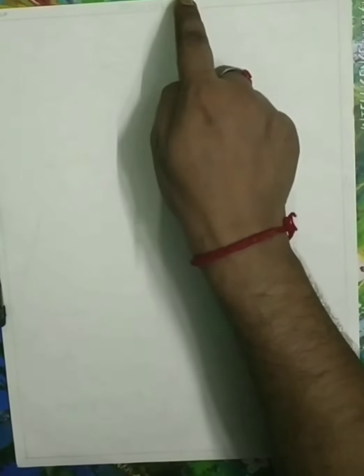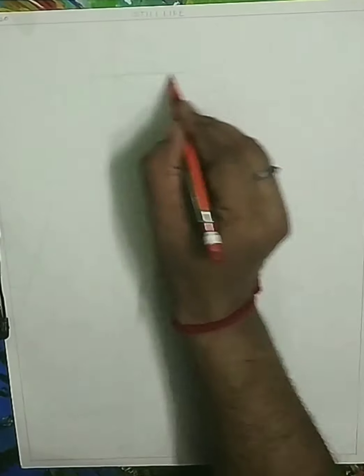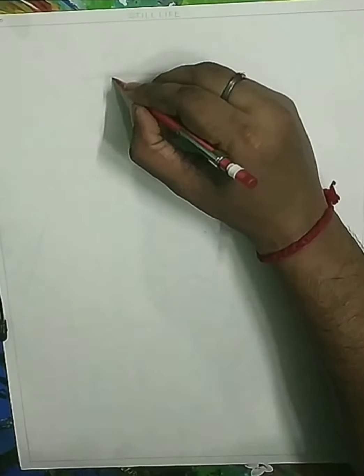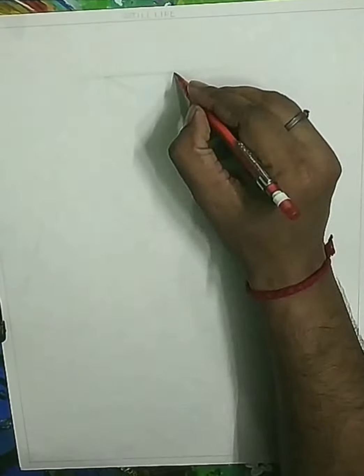First we are going to draw a one centimeter border line on the page, write down the heading on the left corner, write down today's date. Then we are going to start the drawing. First take a two finger distance, that is approximately three centimeter distance from the upper borderline.